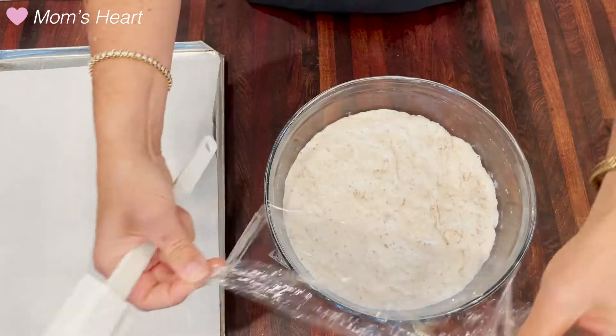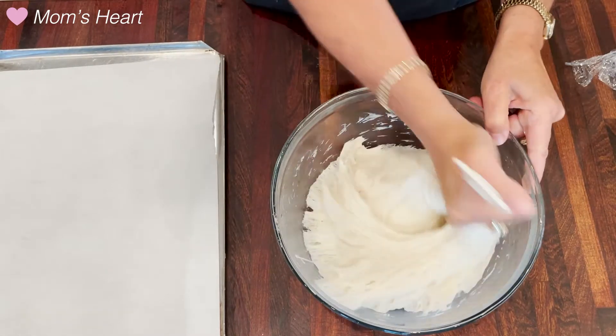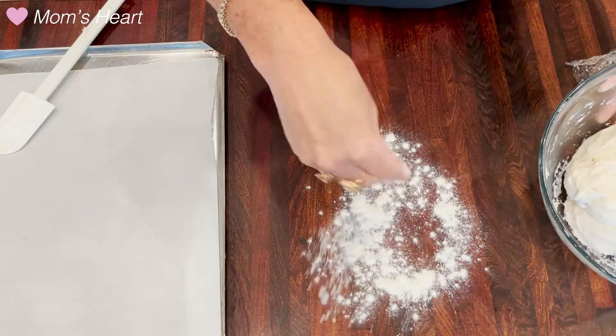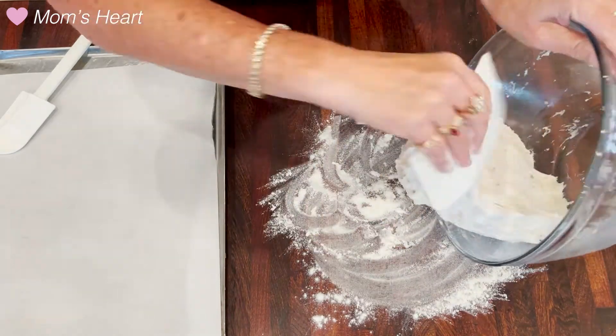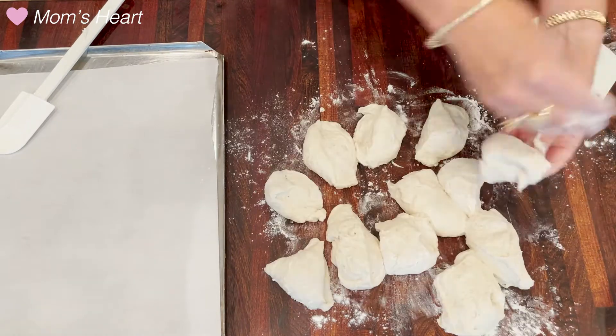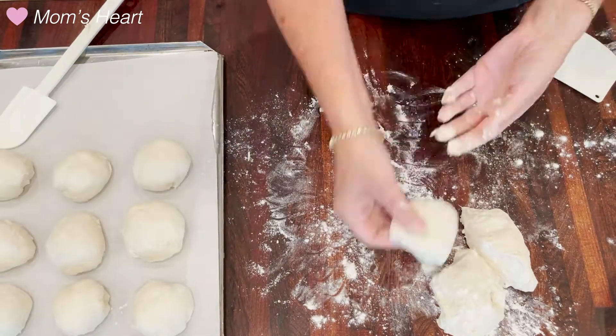After it's risen, you're going to come back and use the handle of your spatula again just to deflate it. Then I'm going to put flour on my work surface — if it's too sticky to work with, I'll put flour on my hands and a little bit of flour over the surface. We're going to form these rolls, place them on a pan, and then let them rise for an hour.